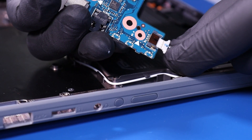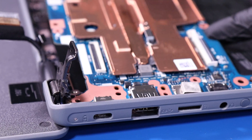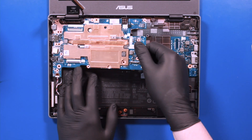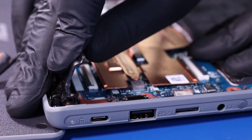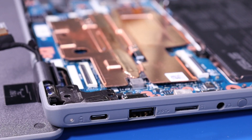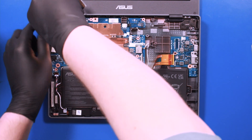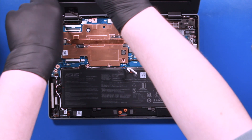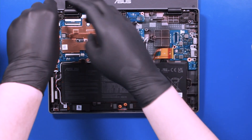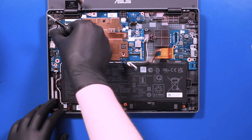Plug the speakers back into the motherboard. Slide the motherboard back into place, again taking care not to bend or damage the ports. Push the hinge back down and replace the eight 3mm screws and three 4mm screws. Be sure to replace the bracket.